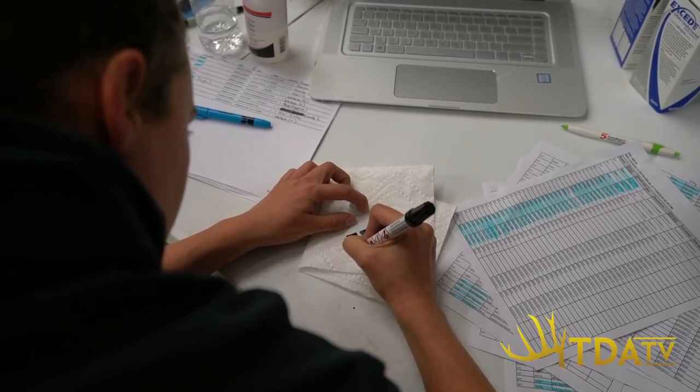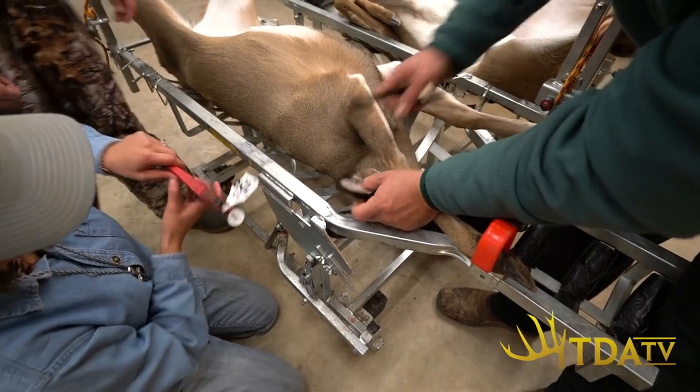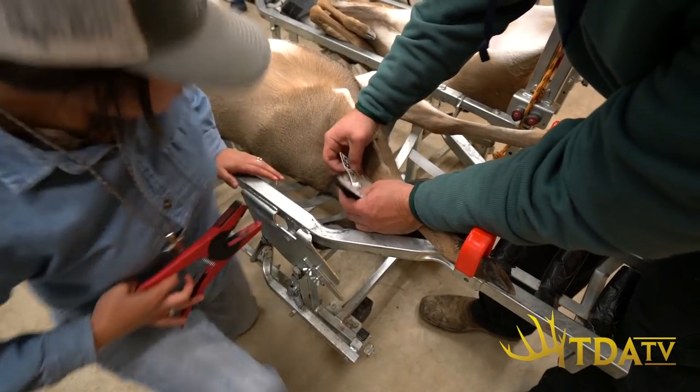For placement of the tag in the ear: on the deer's ear there's a ridge right in the middle — you want to go underneath that ridge. That way the tag hangs nicely and won't flip up, get turned around backwards, or get stuck inside the ear. You don't want to place it too close to the bottom edge because it can easily rip out. So the proper placement is right below the ridge line of the ear but not on the edge.